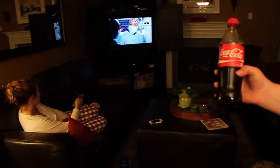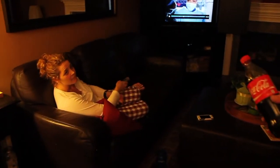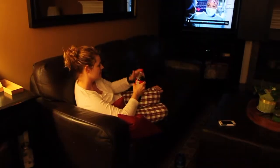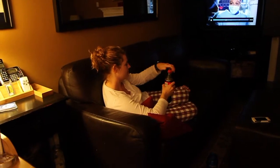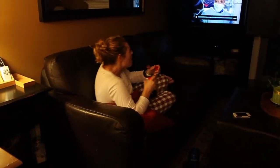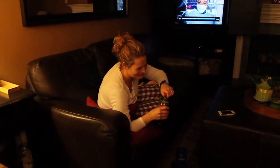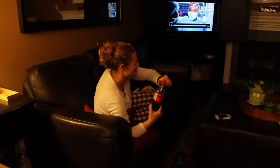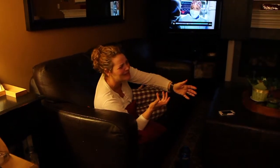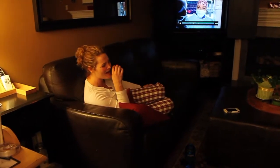Hey Mom, want to try some Coke? [Mom drinks it] That is disgusting. Ew, it's so gross. Is it salty? What is it? It's like salty. Disgusting. Yeah, it's soy sauce. Ew, yuck.